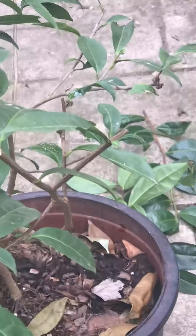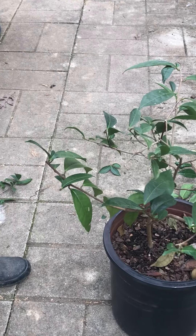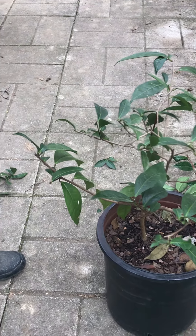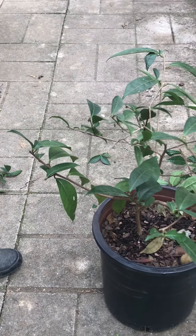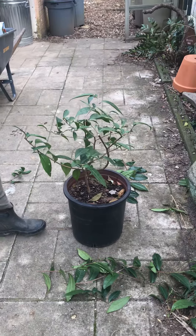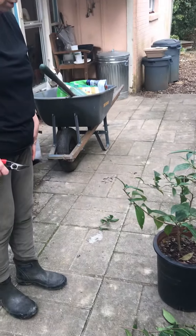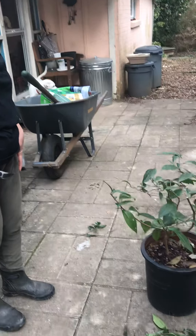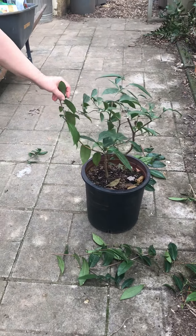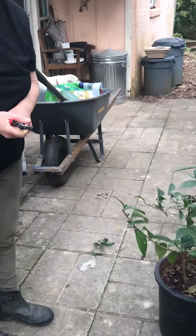It's not perfect. This branch is going to head down, and I don't really want that. It's all about balance. I'm not a bonsai artist - I'm going to just see how this looks this year and come back to it. I need to give it fertilizer now that it's spring, and water it.